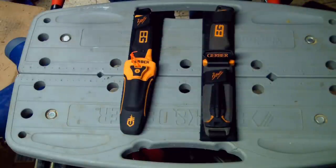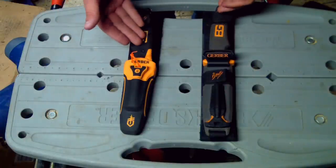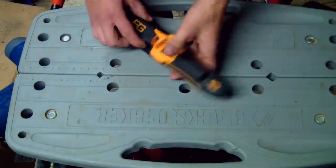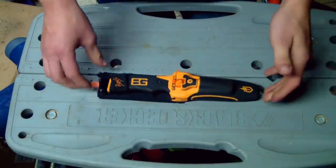Hello YouTube, I'm going to be doing a review and comparison on the Bear Grylls Ultimate Survival Knife and its predecessor. So I'm just going to set this aside for now. This is the Bear Grylls Ultimate Survival Knife — it's the most recent edition they have.